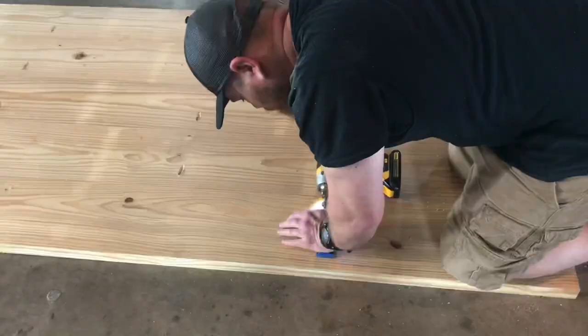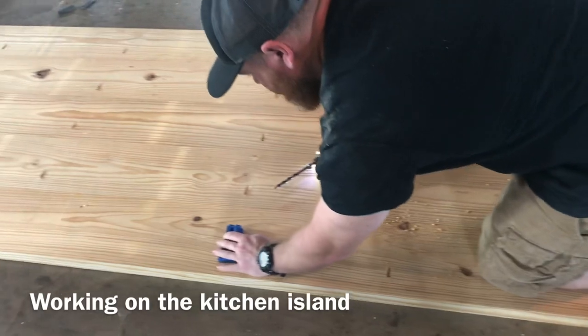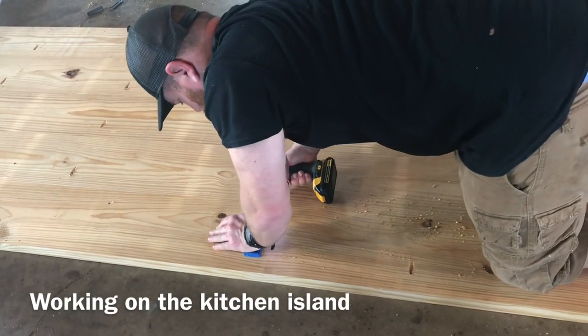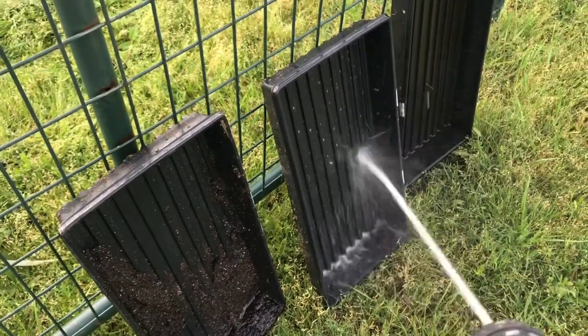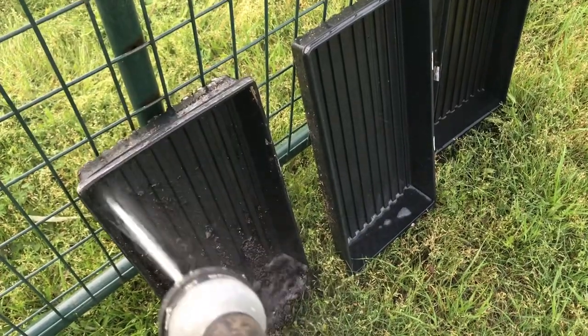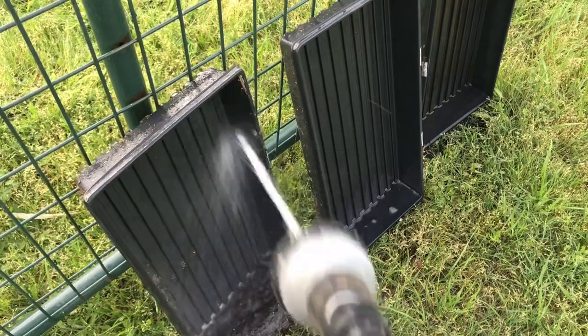Hey guys, today I just have a bunch of random stuff to do so we're gonna do this blog style. We are doing a little bit of work on the kitchen island - we're trying to get the wood countertop done, and I've just got a few little chores I need to do around the farm.